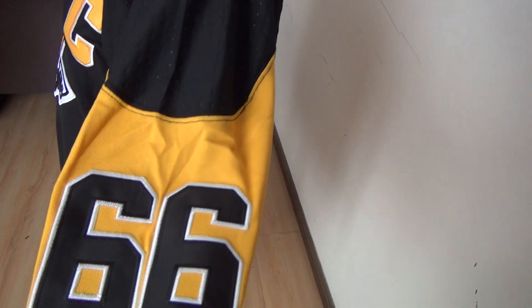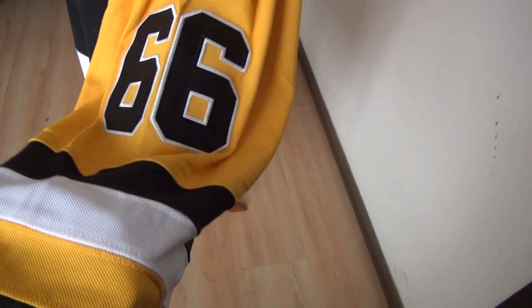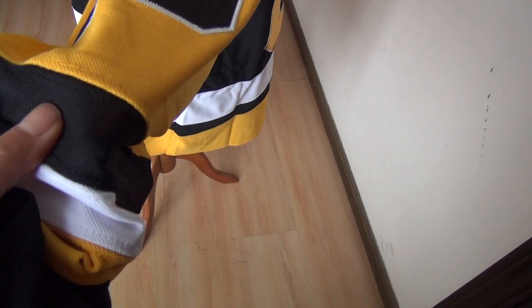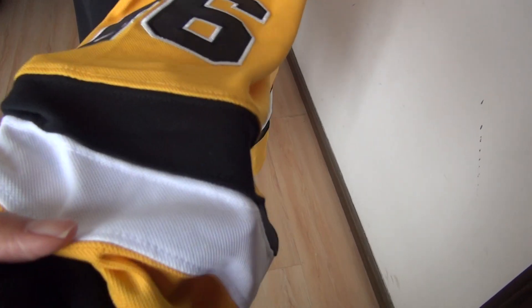Check the sleeve. This one is a long sleeve. Number 66 is stitched. And here is black color, white color, and yellow color — three colors here.